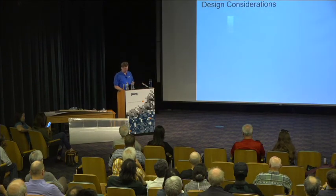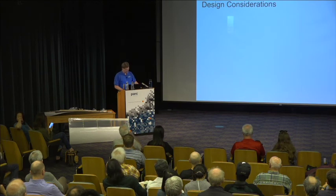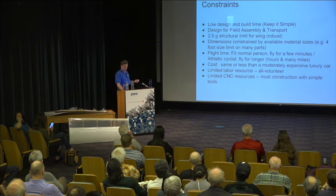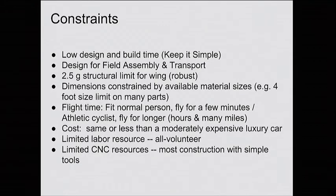Okay, now let's talk about DASH and the design. I'm going to talk about design considerations. Basically, we had to set up some constraints — some set by physics and some our own. I wanted to keep it simple, and DASH actually stands for Dead Simple Human-Powered Airplane. I wanted to design it so that I could transport it. Like the Gossamer Condor and Albatross, which were built and then just stayed in a gigantic hangar — we didn't have a gigantic hangar, so we wanted to be able to put it in some sort of trailer and take it around and fly it in different places.